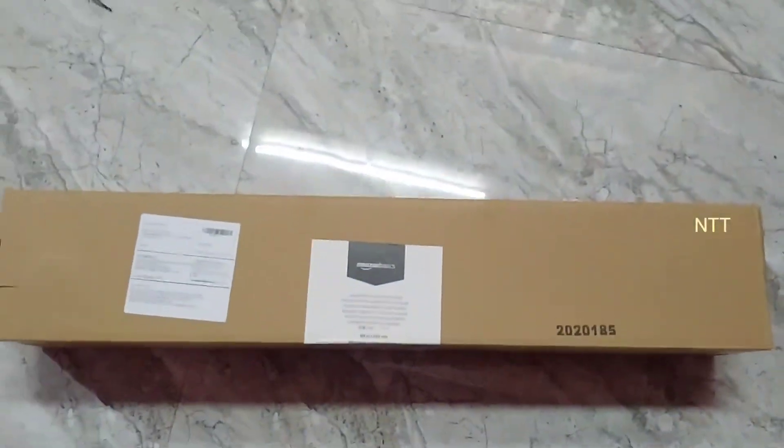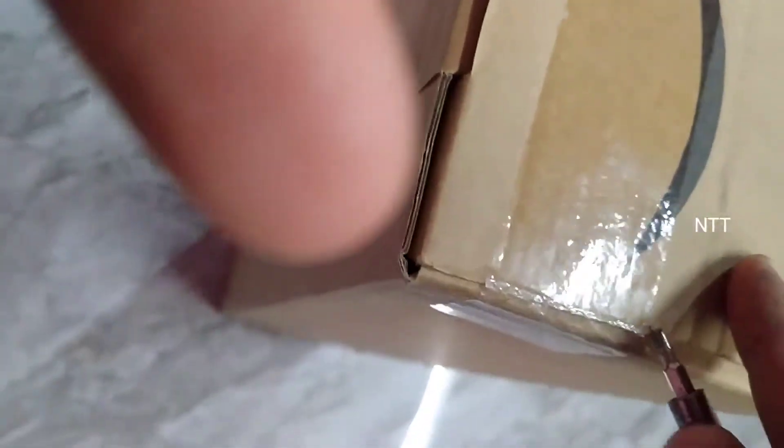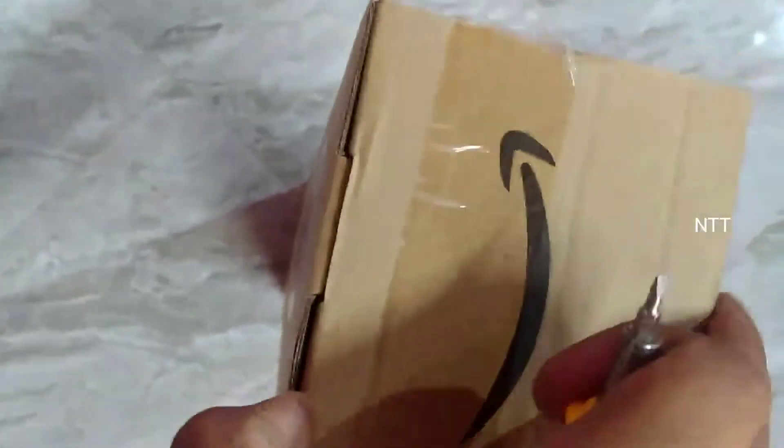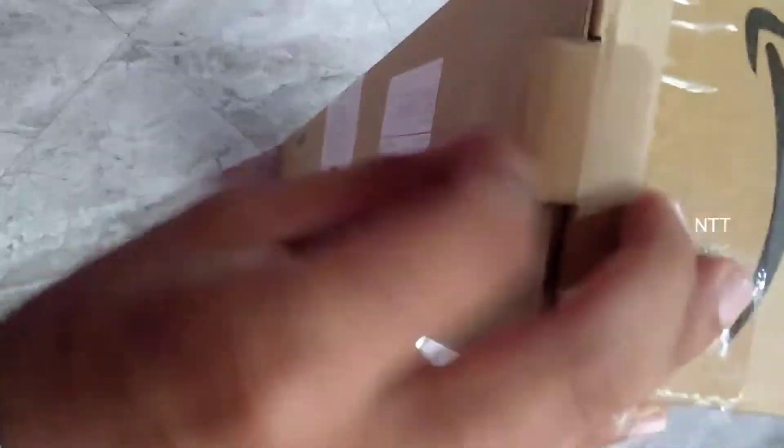This tripod comes in a box. You can see the packaging. We will open the packing — inside we have a bag.